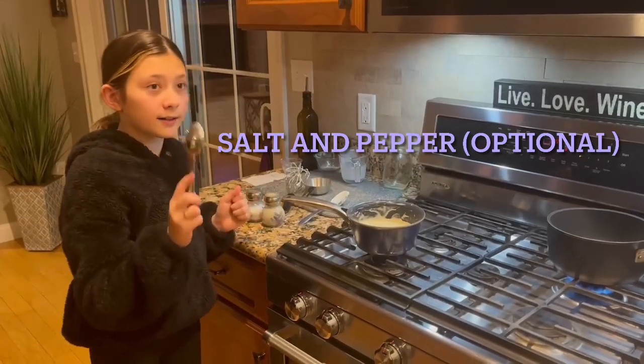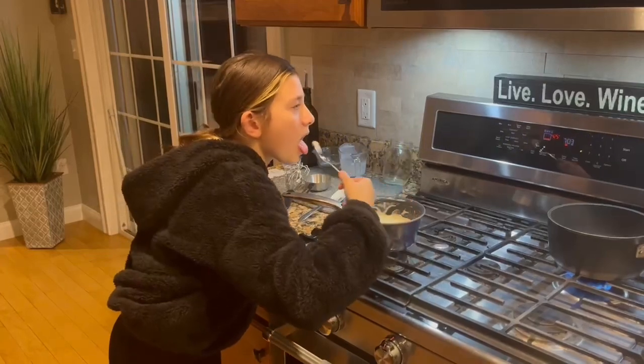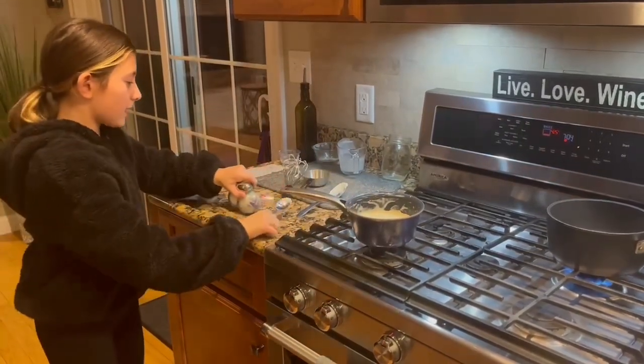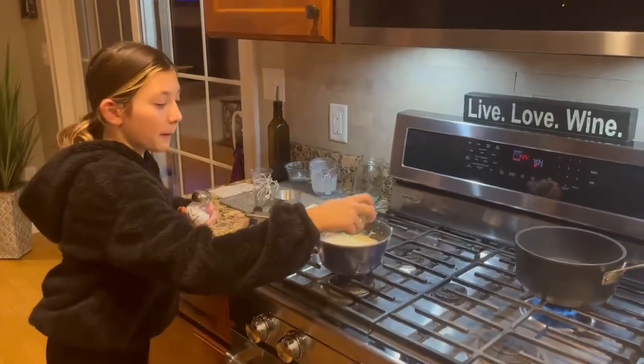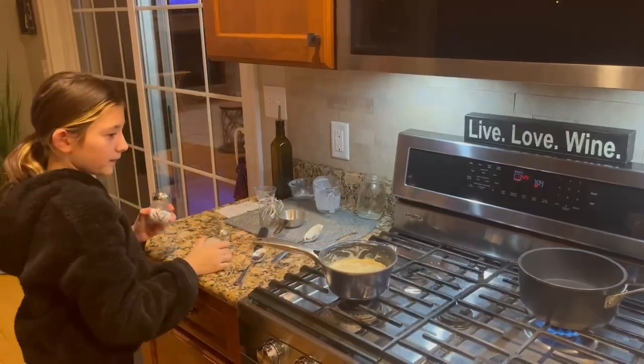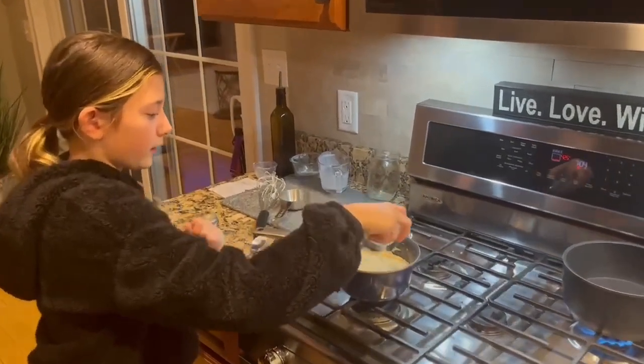So I'm just going to dip my spoon in just to taste my creation. Pretty good, but I think it needs some salt and pepper, so let's just add that. I like pepper so I added a little bit. And this is optional — it's just whatever you really think it needs.